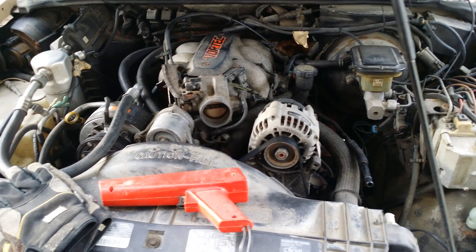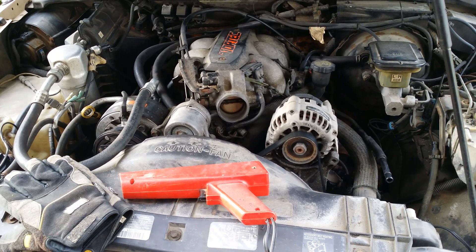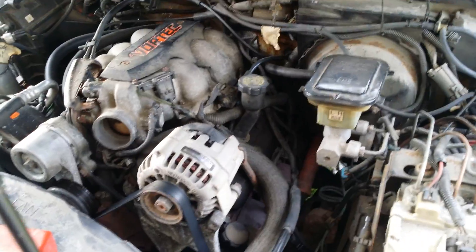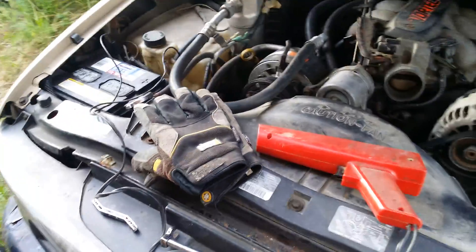I'm going to do a quick video here showing how to set the ignition timing on a 1995 S10 Blazer with a 4.3 liter, 8th digit W in the VIN. First thing you're going to want to do is...